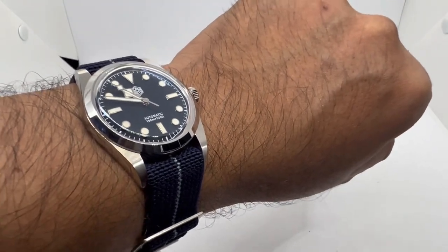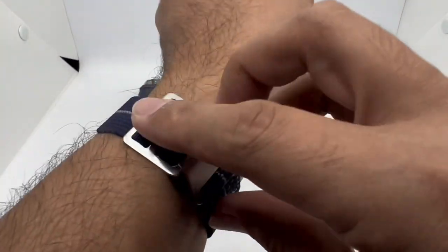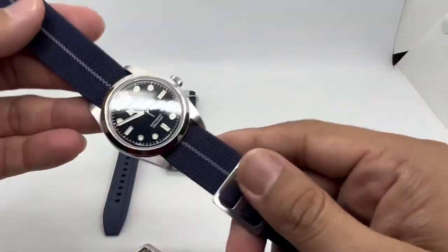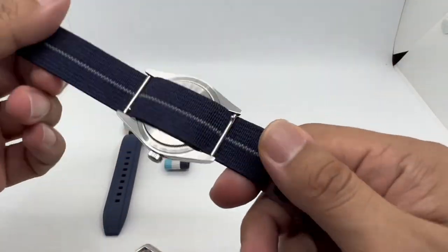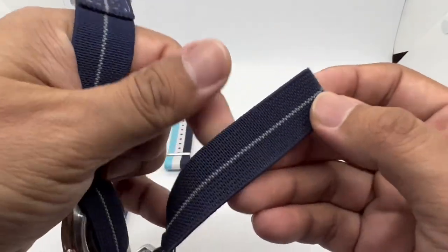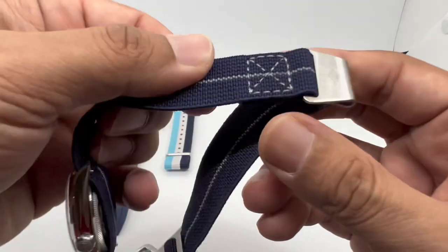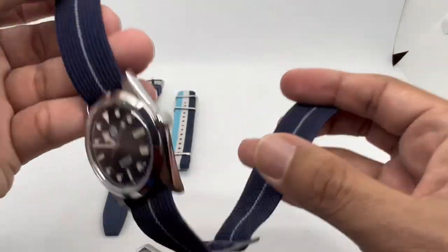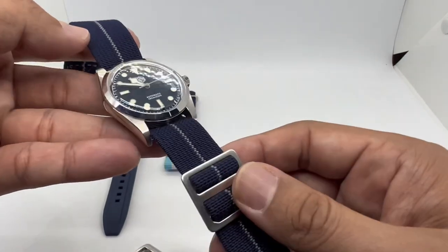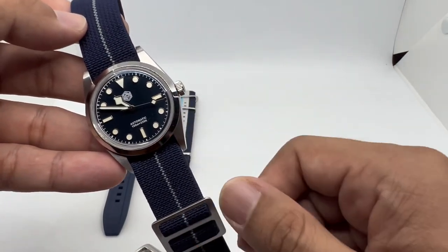In my country, Malaysia, it is very hot, especially in the afternoon, and sometimes in the evening it's raining cats and dogs. This paratrooper strap is a great option for that climate. It has a simple single-pass construction and the material doesn't feel cheap — it's a good option if you want to go for this stretchy style of strap.